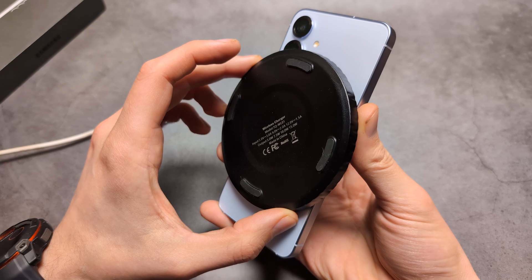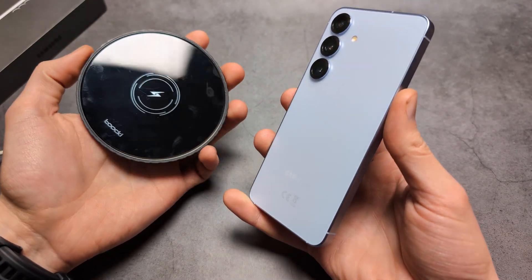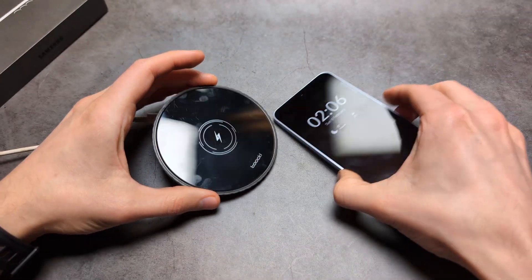This is not the most efficient way to charge and it will generate a lot of heat. Maybe you can get one of these smaller charger pads, as they basically come in different sizes.